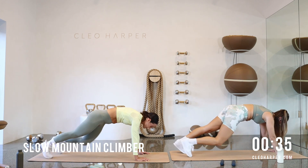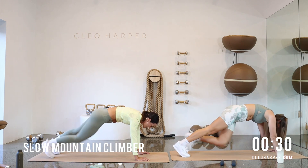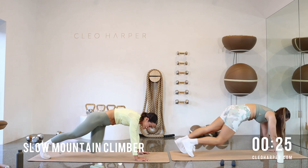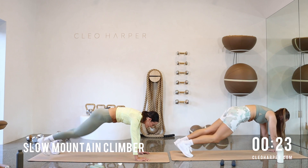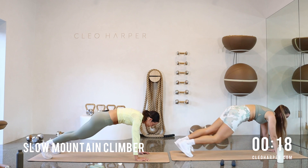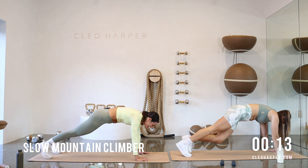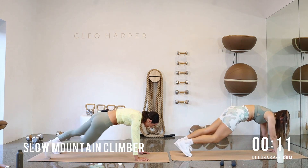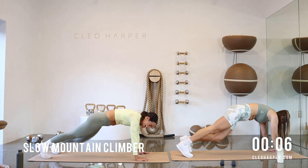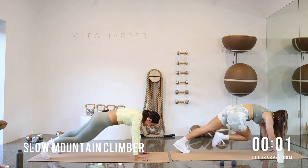Knee is reaching for the opposite arm, nice and slow. This is a strong one. Pressing back into that plank position, taking that gaze to the top of the mat so we're not crunching that neck to the side. Inhale, exhale. Breath is so important here, we have 20 seconds to go, slow, feel that burn. Nice work, inhale. We're nearly there, you have five seconds to go.